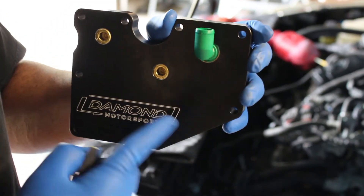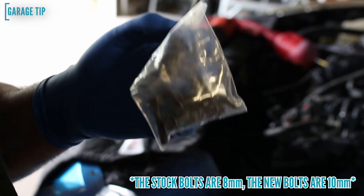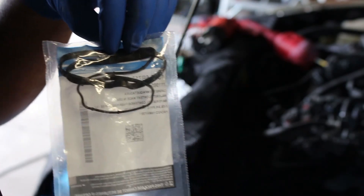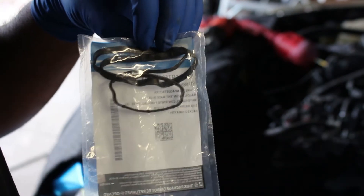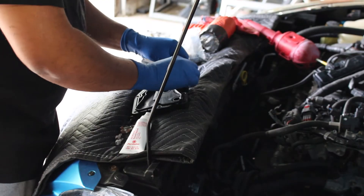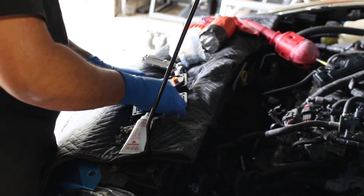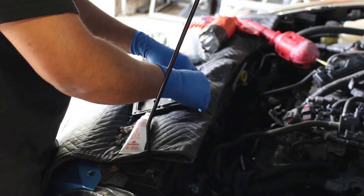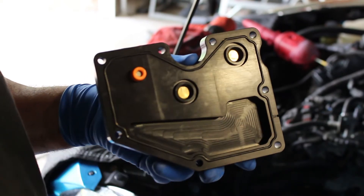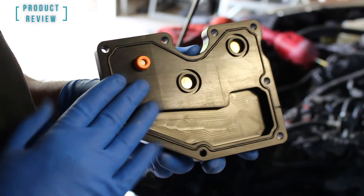Included with the new PCV plate, Damond Motorsports also supplies brand new hardware, so that's a good thing. I also picked up a brand new gasket for the setup. Since I'm under here anyway, I went ahead and replaced the gasket and PCV valve with brand new parts so I know there won't be any issues later on after I bolt all this back together. I have my new gasket in place.